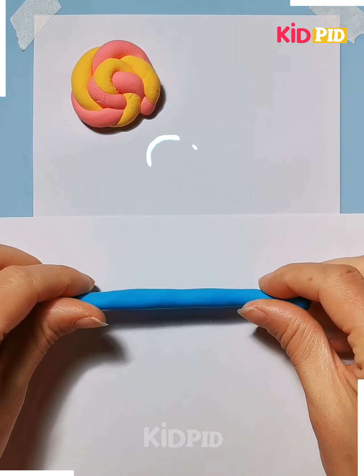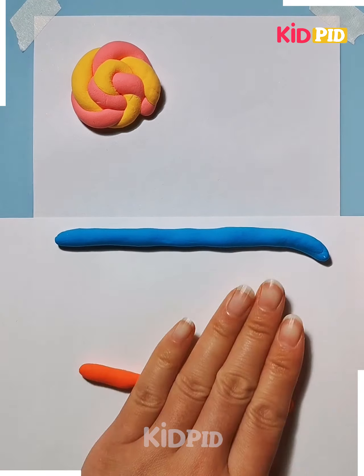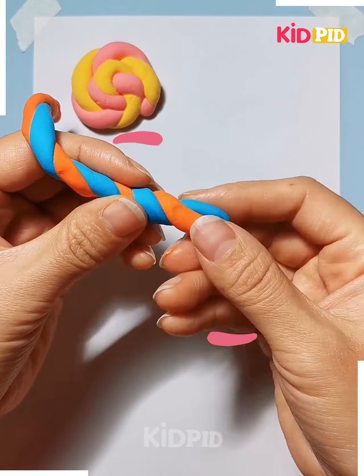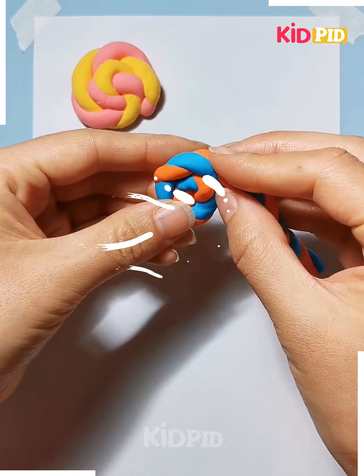Let's move on. We are doing a candy — it's like a lollipop candy. We are taking a blue and a red clay and twisting and rotating them.